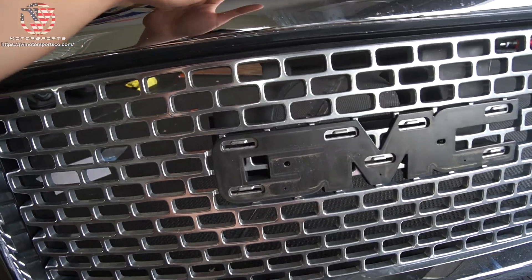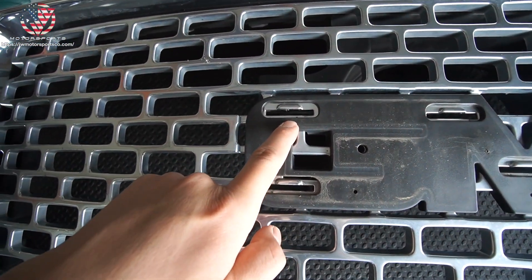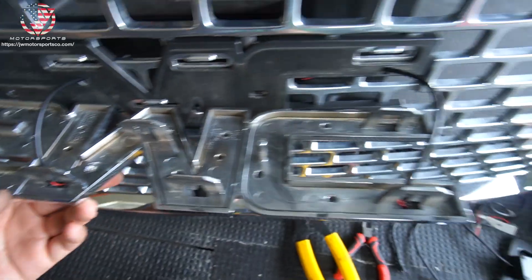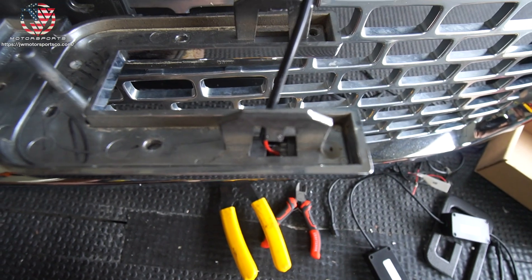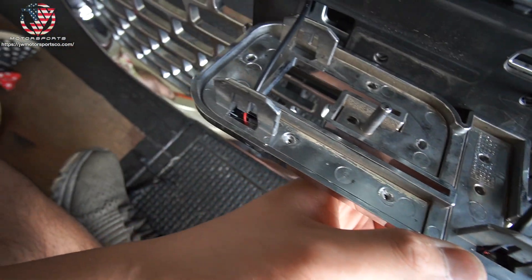Depending on the type of grille that you have, sometimes you'll have to drill a hole underneath right here, right here, or right here. If you use silicone, fill in the little hole with silicone so that moisture doesn't get in.